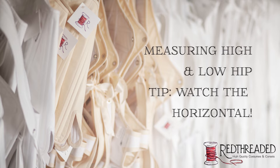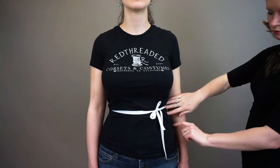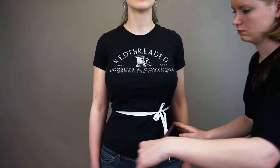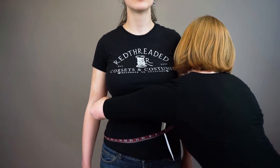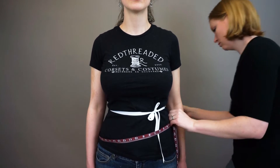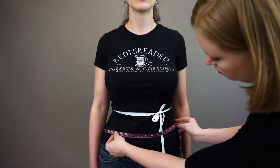We measure the high hip at 3 inches below the waist. This should be around what is called the iliac crest, the high hip bone. Measure down 3 inches from the waist and take note of that spot. Then wrap the tape around the figure and snug it up. Make sure it is even and horizontal to the floor. As you can see, this can take a bit of finessing since the tape often wants to slide up the hip at this point.